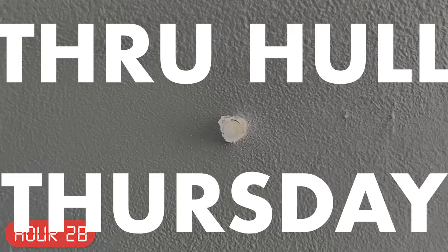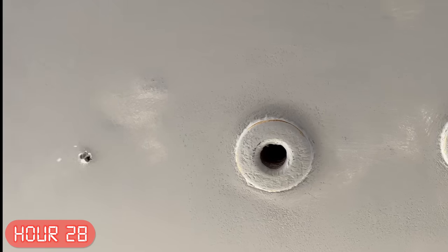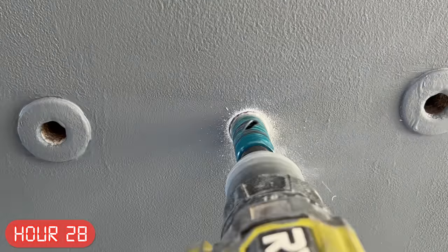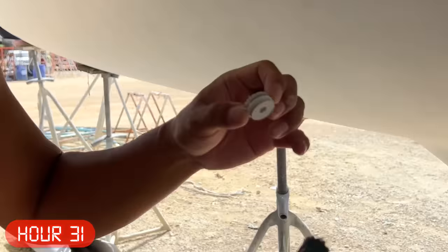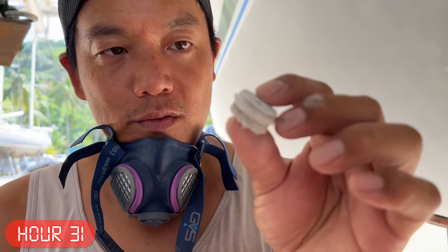Today is Through Hull Thursday, where we make holes in the boat. David is drilling the through hole from the inside and I'm watching from the outside. It feels really counterintuitive, but eventually we'll need one for the water maker and two for the air conditioners. The trick is to drill halfway from the inside out and then the other half from the outside in, because that last layer of glass you drill is going to tear — and it did.